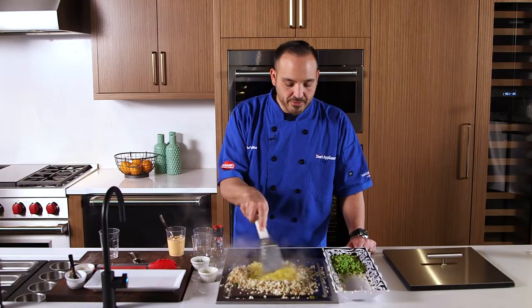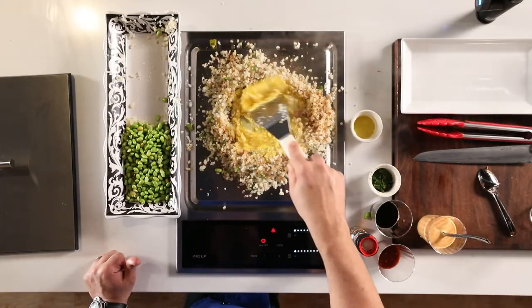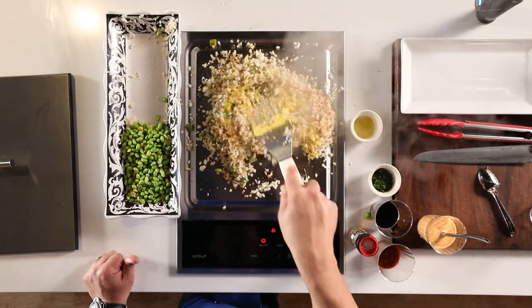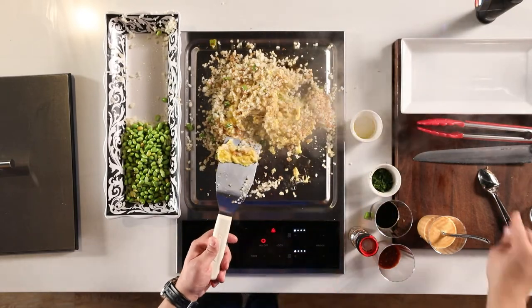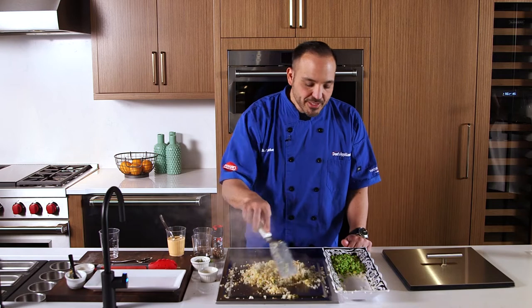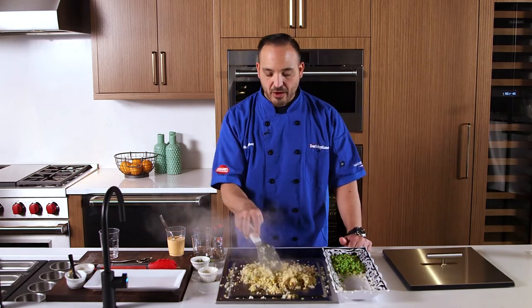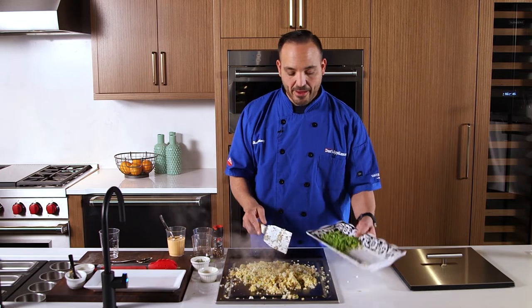Fried rice is so fun on the teppanyaki — one of my favorites, nice and easy. Now at this stage we're dry enough so all the cauliflower moisture is out of it. So now we're going to add our edamame.